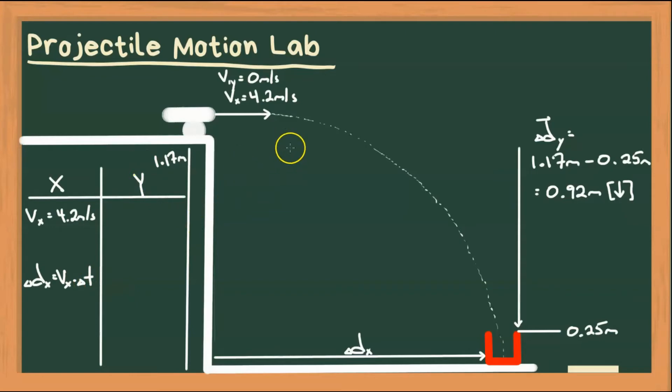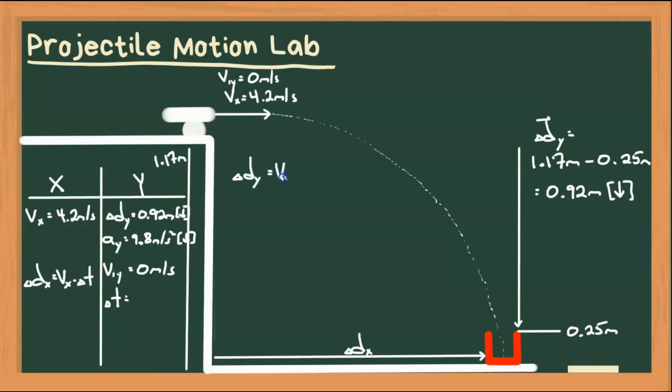Let's look at what we know in y. We know our displacement in y is 0.92 meters down. We know acceleration in y, because that's due to gravity, so that's 9.8 meters per second squared downward. And we know our initial velocity in y is 0 meters per second since it's launched horizontally. That's three pieces of information, so we can use those to find time. We use the motion equation: delta dy equals viy times time plus one-half ay times delta t squared. Since viy is 0, that term disappears.